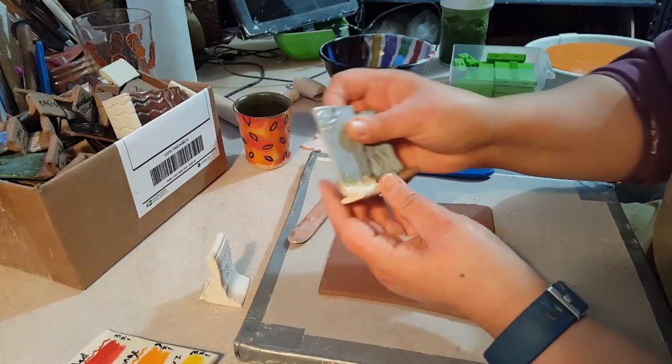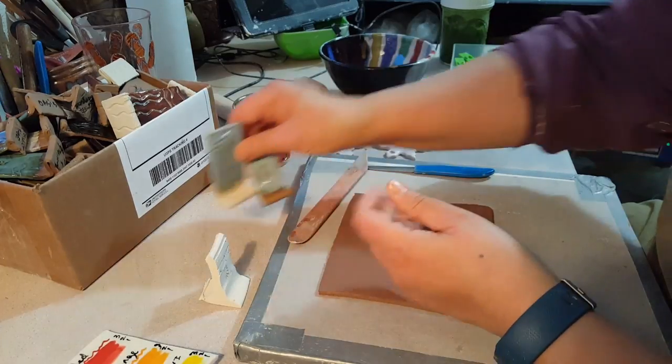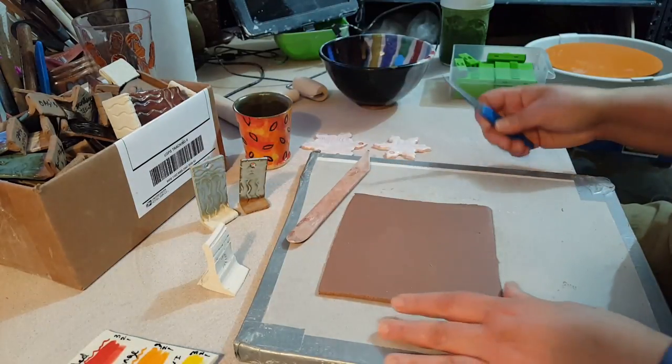Another kind was these hand-built test tiles, which I'm actually going to show you how I made them. And then the last kind is a wheel-thrown test tile. So let's start with the hand-built.